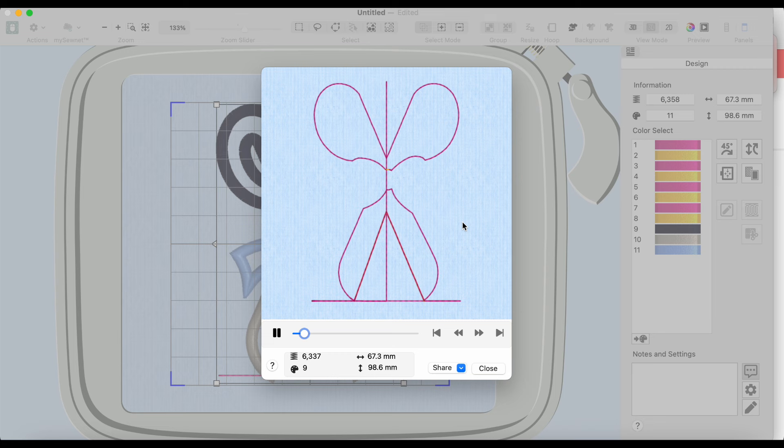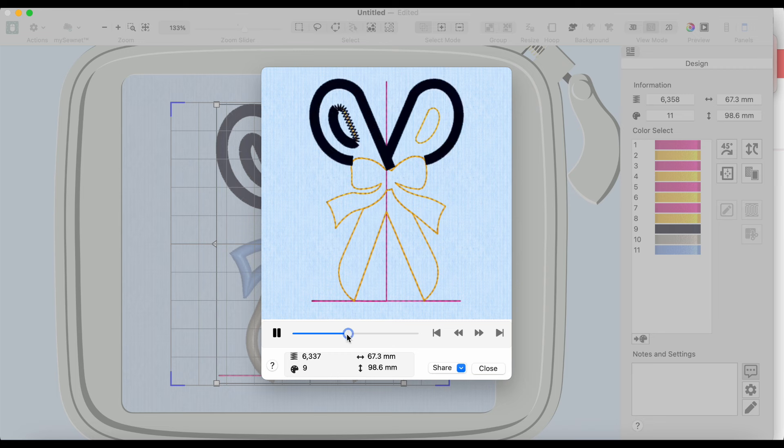After making any changes, export as your machine's format. For Singer, look for XXX. Save it to your USB, or just drag the whole downloaded folder to the USB and it'll open on your machine. I'll be using my Singer Legacy SE-300. I have a USB 2.0 ready to go. I also have some plastic sheeting nearby for future patch experiments — it's inexpensive at about three feet by fifty feet.